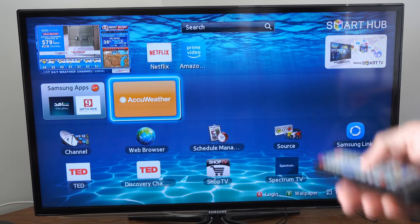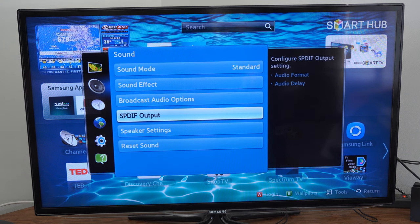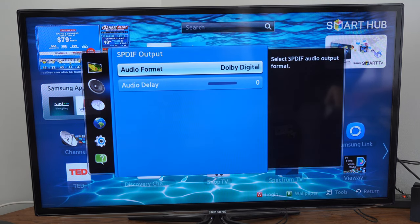Now, go to menu, then go down to sound, and then go to the right. Now, go on down to the SPDIF output and select this. And select the audio format.